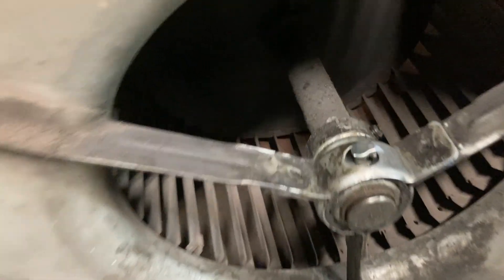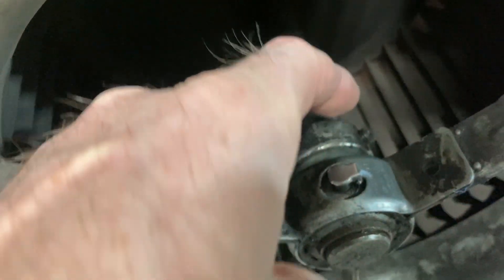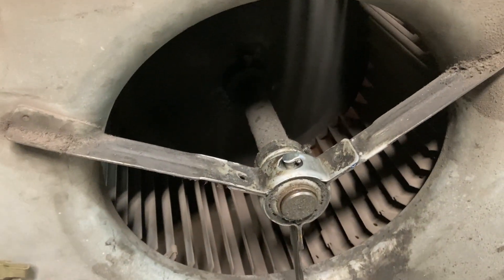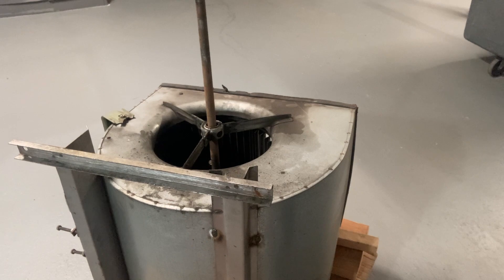So I turned off the power and removed the blower housing from the air handler. Now we need to loosen that set screw on both sides — that set screw you see in there will free the shaft from the blower wheel and the bearings. So I loosened all of them.